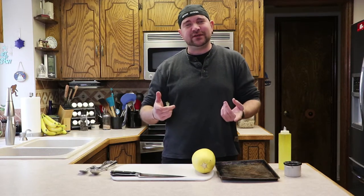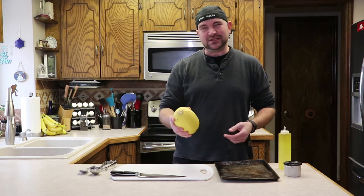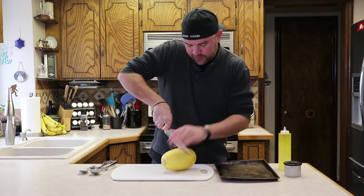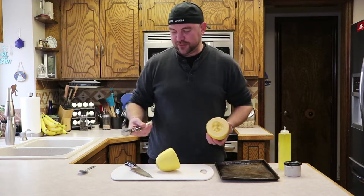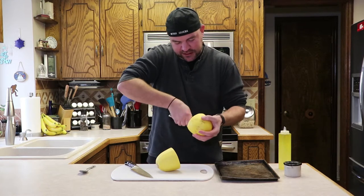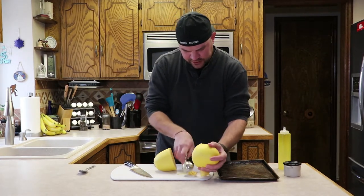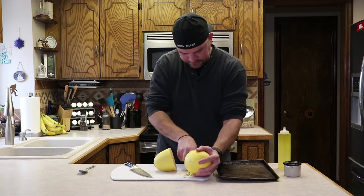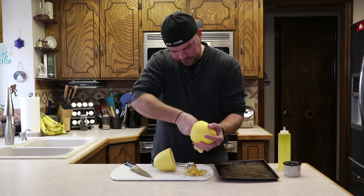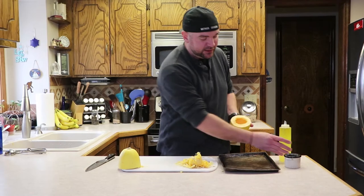Welcome back to Method Cooking. Today's video is short and sweet — spaghetti squash. A lot of people get intimidated because they don't really know what to do with it, but it's super easy. Take a sharp knife, cut it right in half, then use an ice cream scoop or a big spoon to get those seeds out. Once it's split and all the seeds are pulled out, we're ready for the oven.